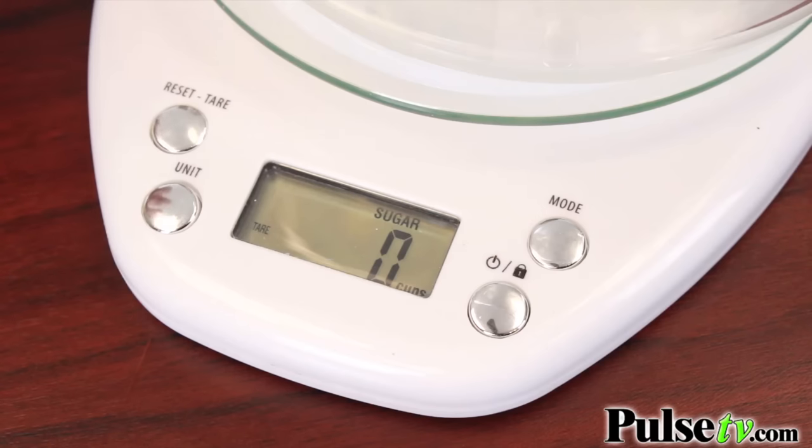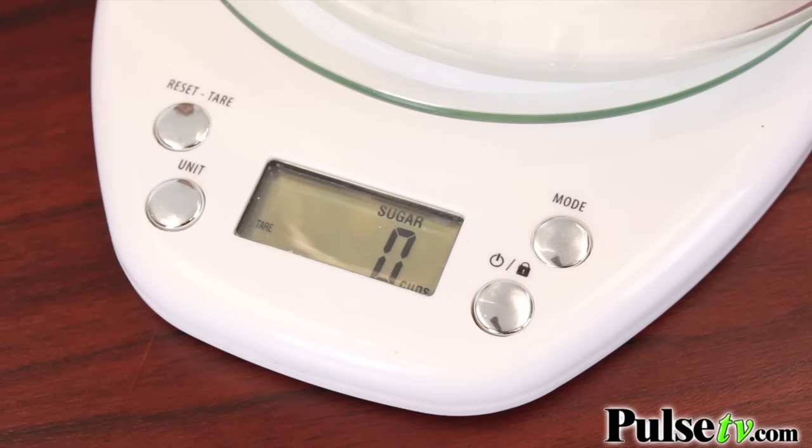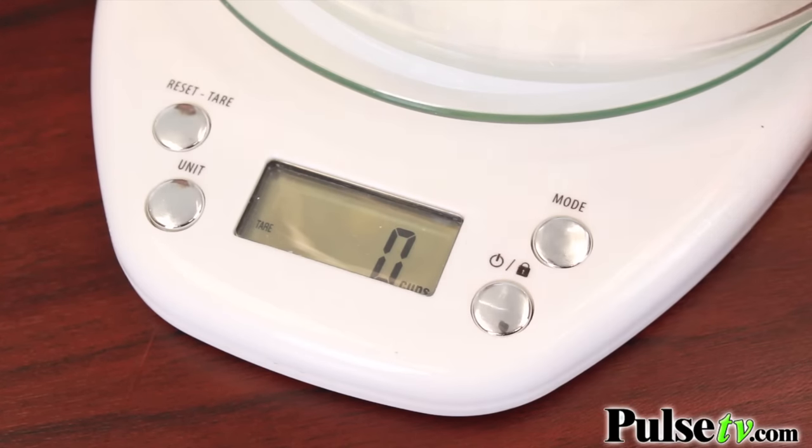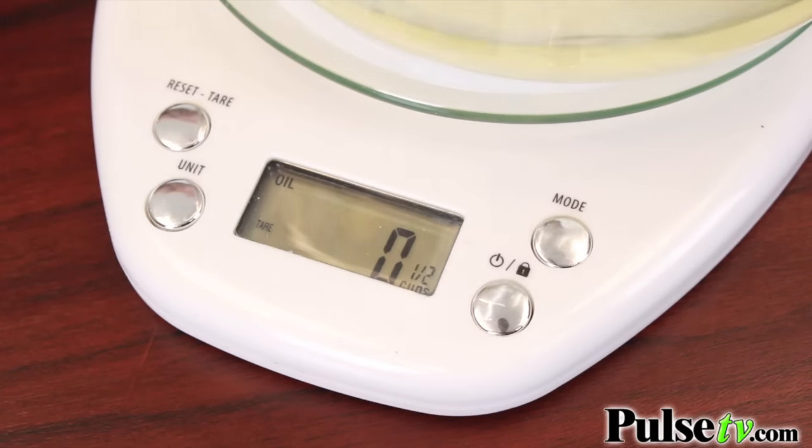So the first ingredient I'm going to add is sugar, then you want to hit your reset tare button to zero out the weight so you can add your next ingredient. Then you pick the next ingredient mode — oil — and you're going to place that in the bowl. You would just continue on hitting the tare button after each ingredient and select the correct mode.